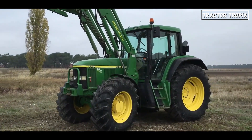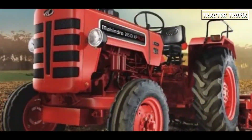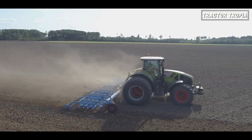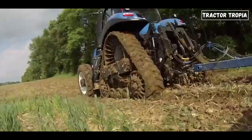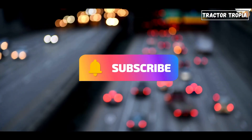And there you have it — the ins and outs of why tractors have weights on the front. So the next time you spot a tractor with that big box in the front, you'll know it's not just for show. It's a strategic addition to ensure stability, traction, and overall efficiency. Thanks for watching, and remember to subscribe for much more tractor content.